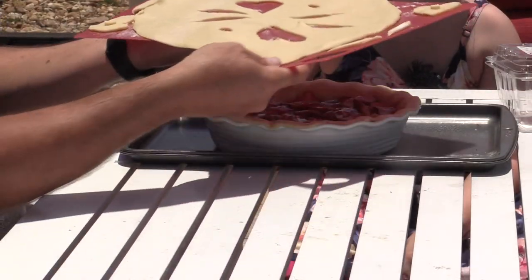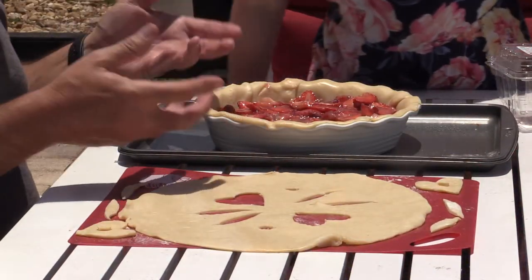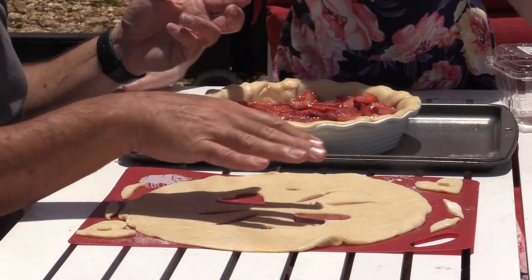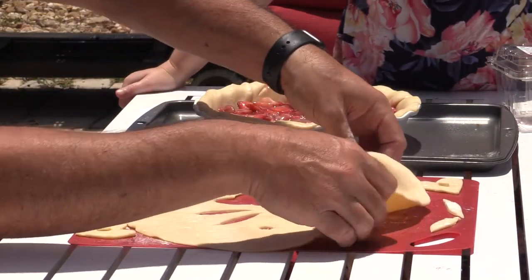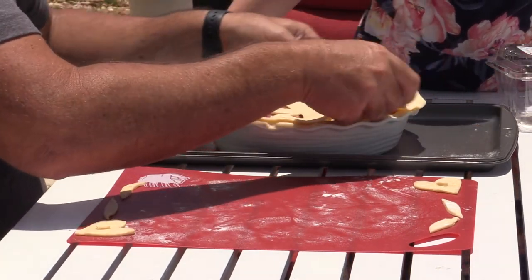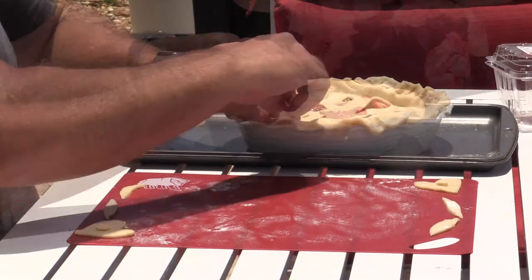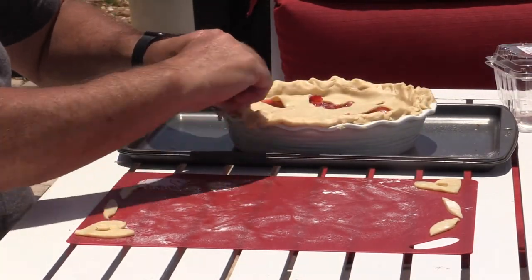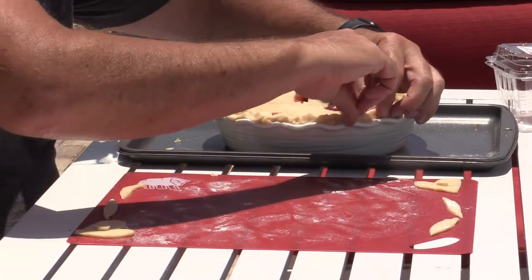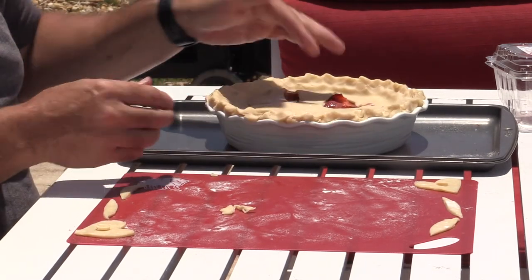We've taken our top pie crust and cut a few slits and some designs in it. The reason we do that is because it's really important that steam escapes as this cooks — otherwise the top is going to be soggy and we don't want a soggy top on our pie. So let's get this right on here. Oh, it looks so pretty. I'm just going to go all the way around now and pinch and twist — that's going to give us a nice seal on the edge of the crust.